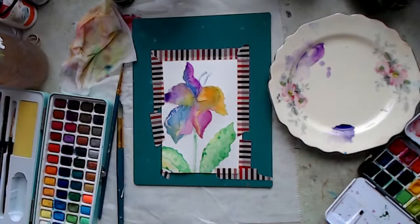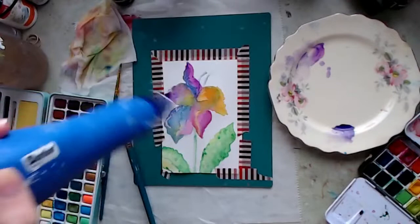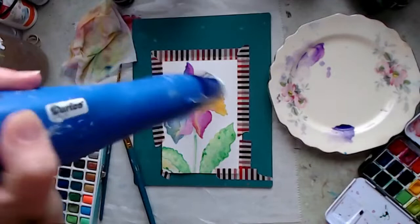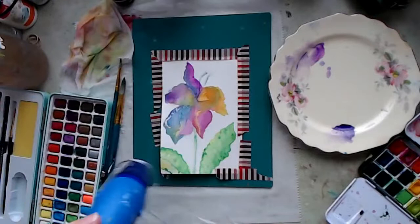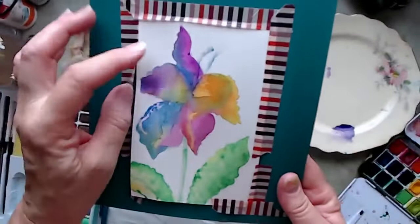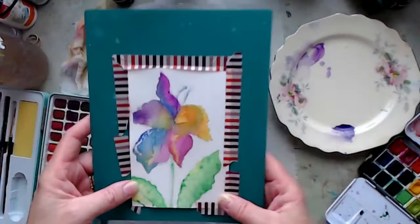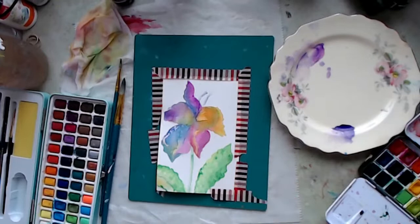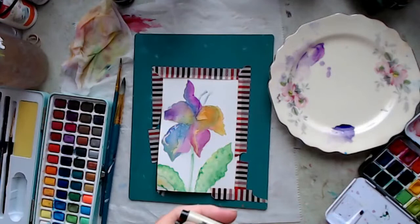I'm going to dry that. You could walk away and leave it and come back to it later in the day or the next day, or just grab your dryer. I love it, this is so fun. Now the tape — the heat started making it pop up a little bit. I can do another one out this direction or just leave it. It's dry enough now, so I'm going to get my Micron pen and do some line work on it. Let's use a 02.